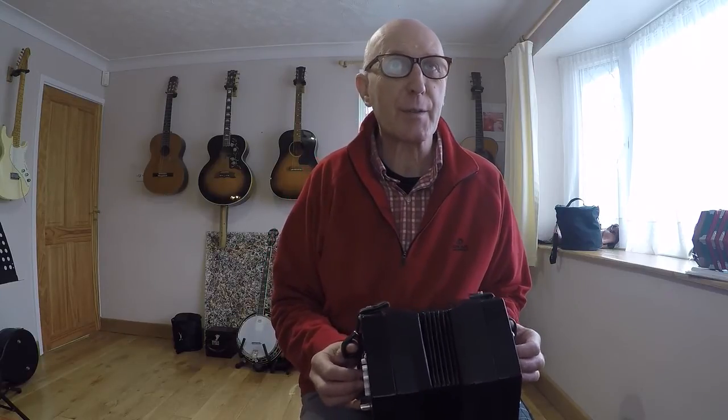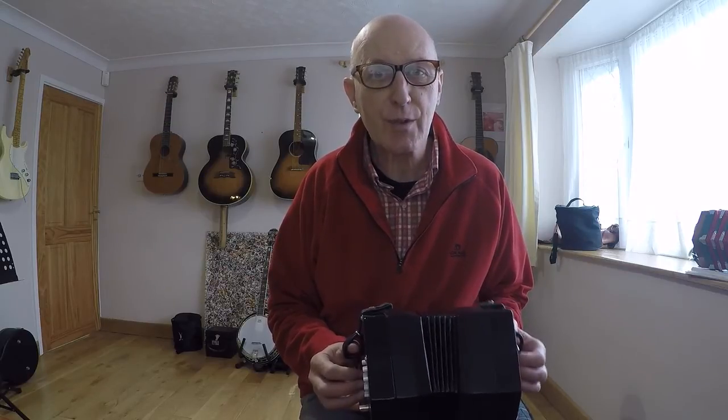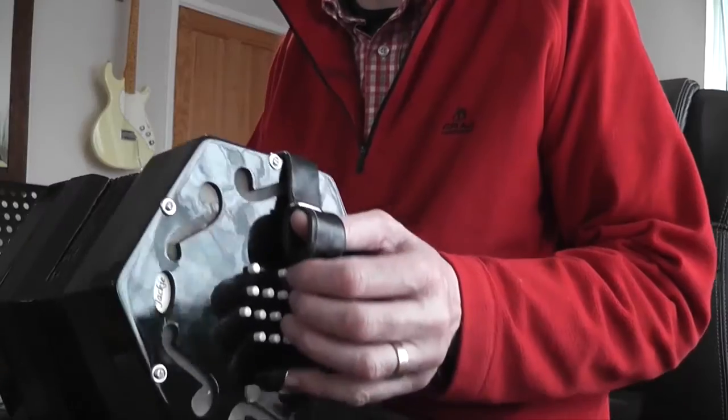It's three beats in the bar — we're going one two three, and one two three, one two three, one two — that kind of idea.